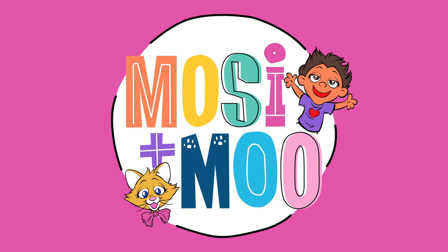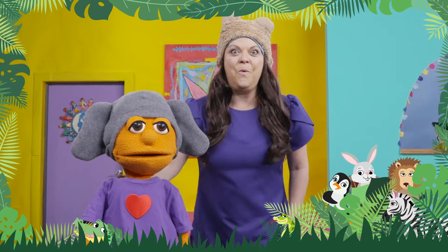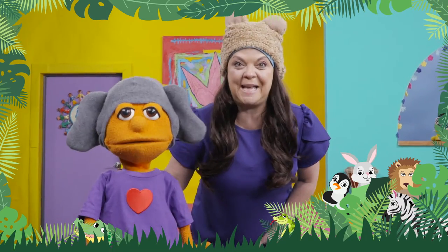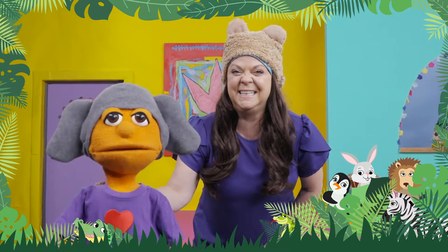Mosey and Moo! Animals Dance Party! Welcome, dancers. You are invited to my animal dance party. Are you ready, Mosey? Sure am. I love being animals.